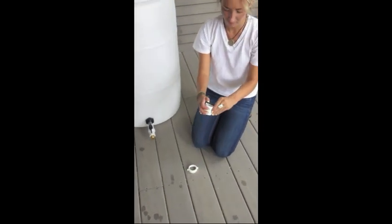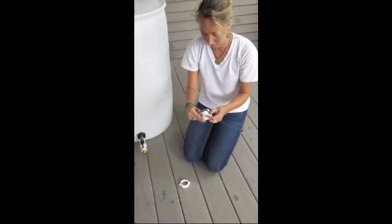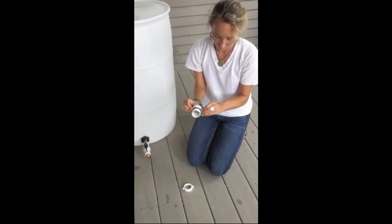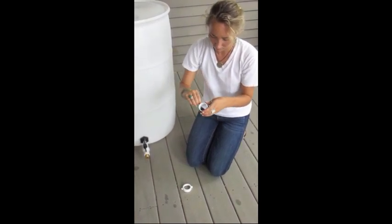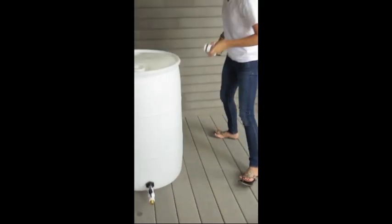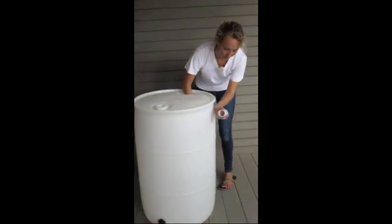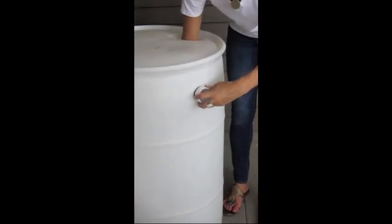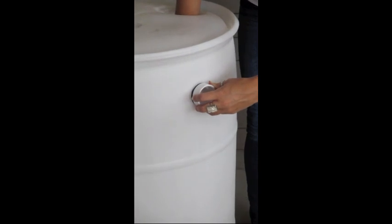Wrap the rubber washer on the threaded portion of the trap adapter. Place this through the overflow hole on the outside of the barrel. Reach through the inlet hole to secure the cap onto the trap adapter and twist from the inside until secure.